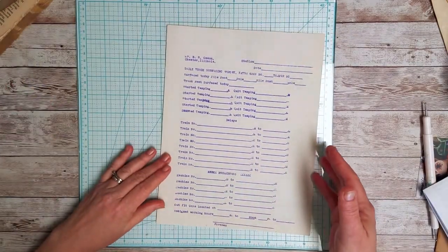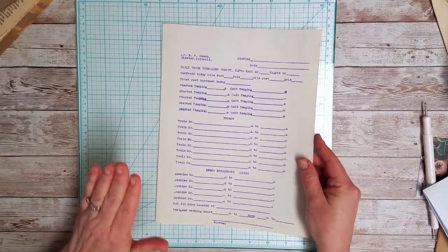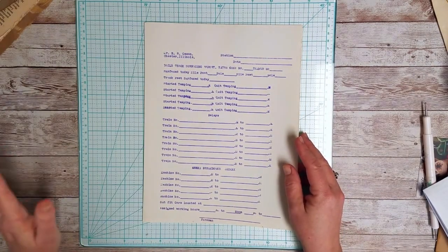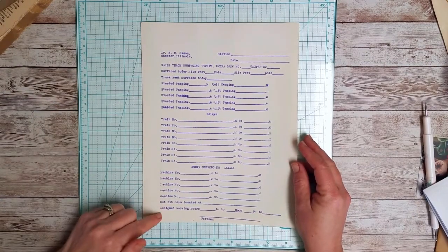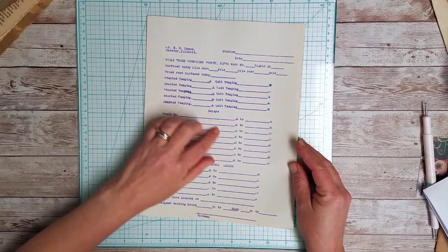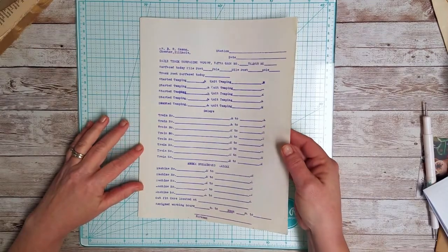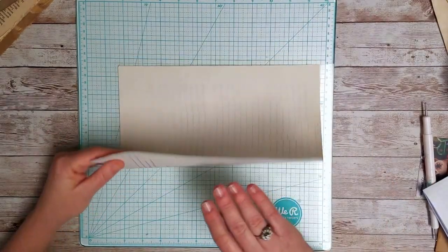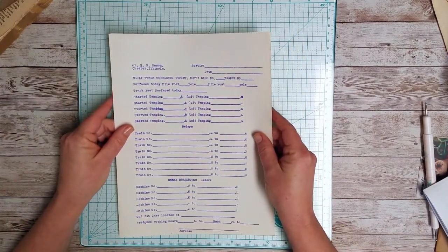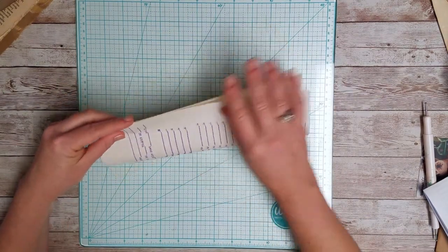First I'm going to start off with the one I think is the simplest. You just need a sheet of paper, any size, any kind, whatever you want. On this one I'm using an old dittoed form from a train station or a railroad company. First thing I'm going to do is fold my paper in half long ways.